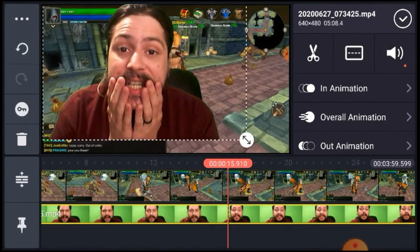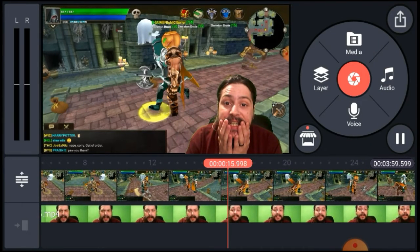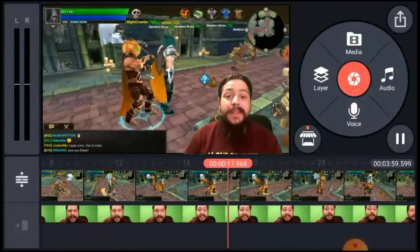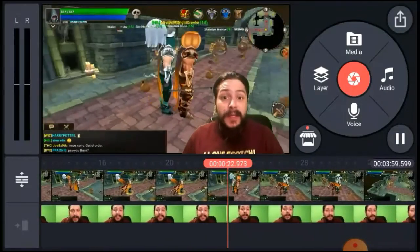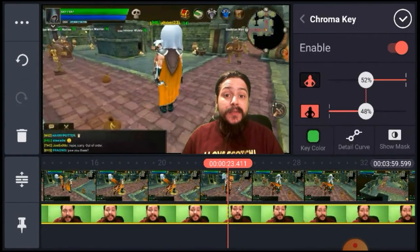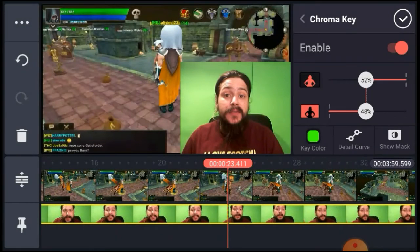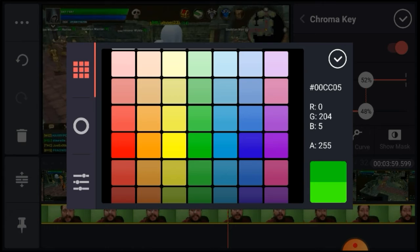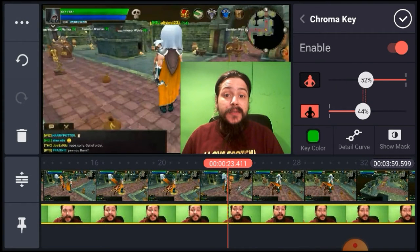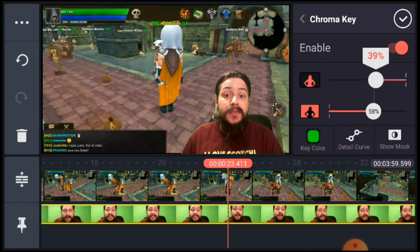Pretty happy with the way that looks — there's still a little bit of a haze, but once you drop it down in the corner and play it, it doesn't really pull your attention to it. We're going to try to clean it up as much as possible. I picked a different shade of green — going for more of a lime — something that actually matches the color of my green screen a little bit better.